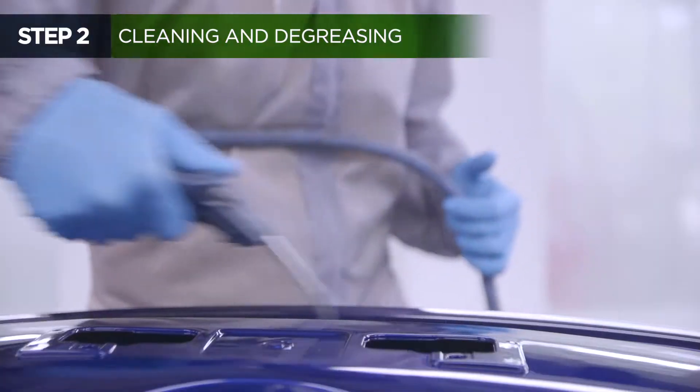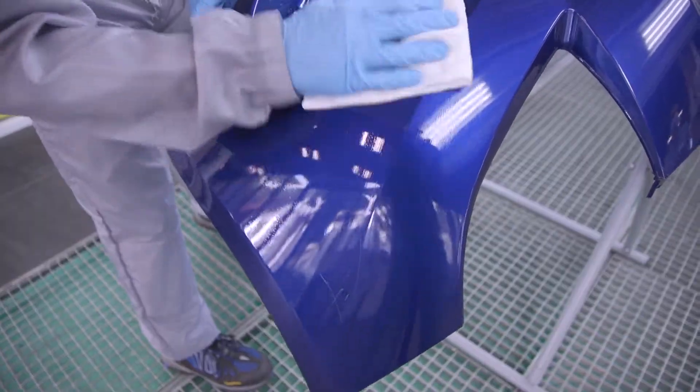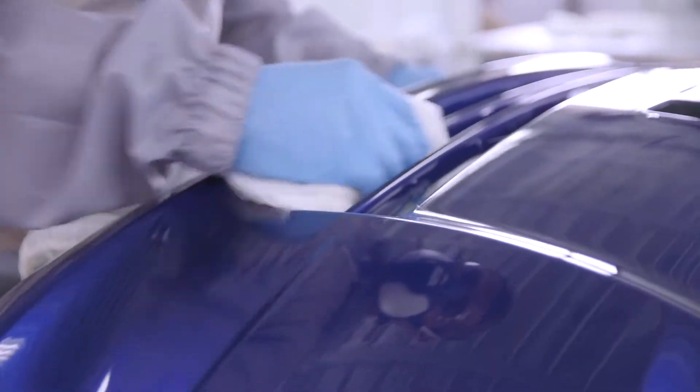Blow the surface with a blower. Then clean the part with soap and water and degrease thoroughly.